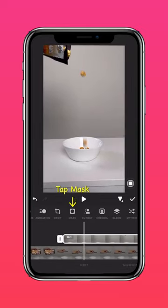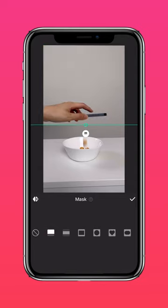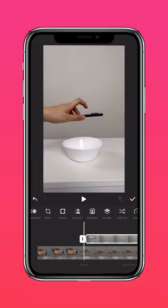Press Mask and select the Linear Mask. Adjust the Feathering tool to blend the videos better. It should look something like this.